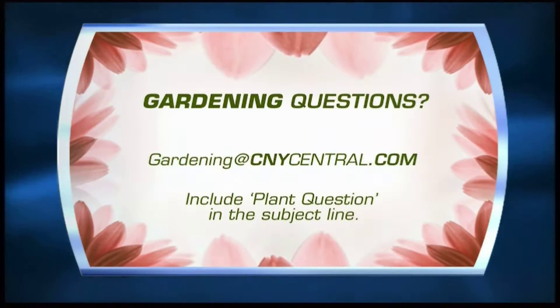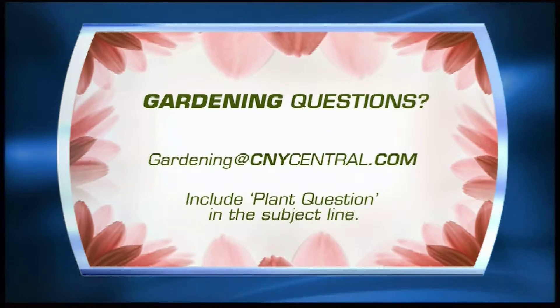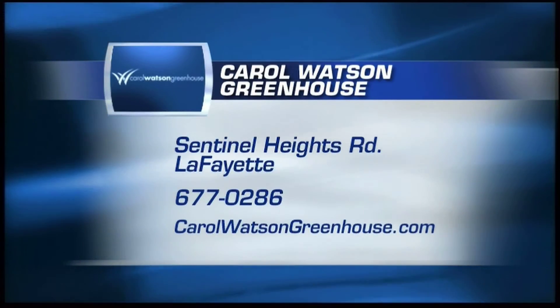Carol, thank you so much. Happy Halloween to you! If you'd like to talk to Carol about this or other plant issues, you can send us a question — put 'gardening' in the subject line. Carol is in Lafayette at Carol Watson Greenhouse.